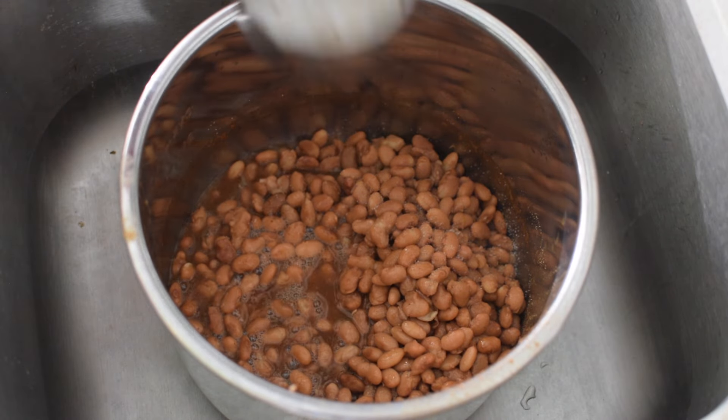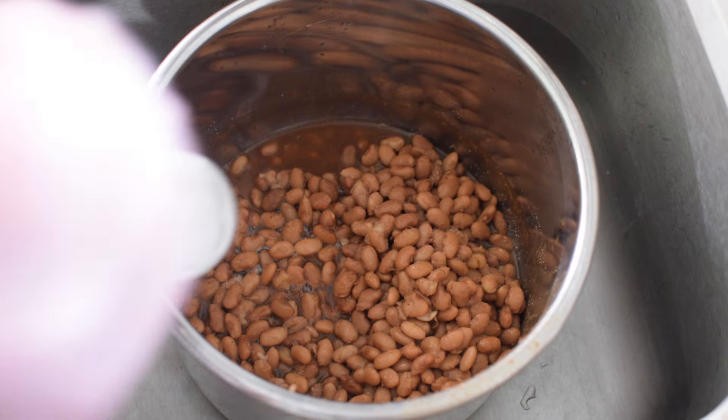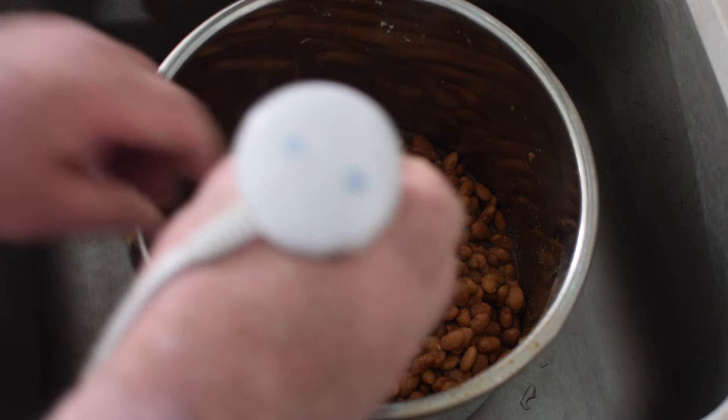Now it's time to add one half teaspoon of salt, one cup of the liquid, and let the hand mixer work its magic.